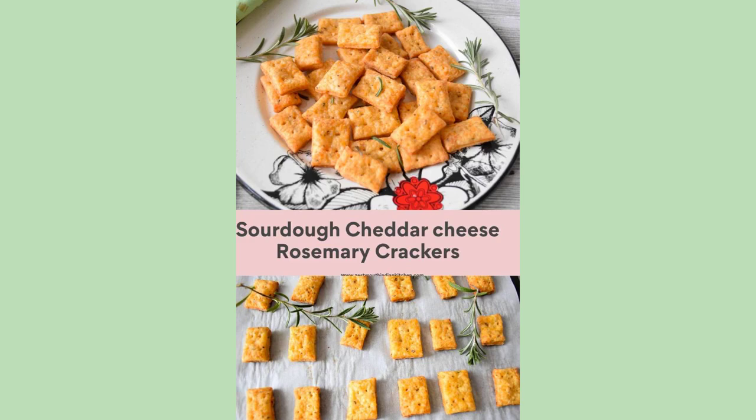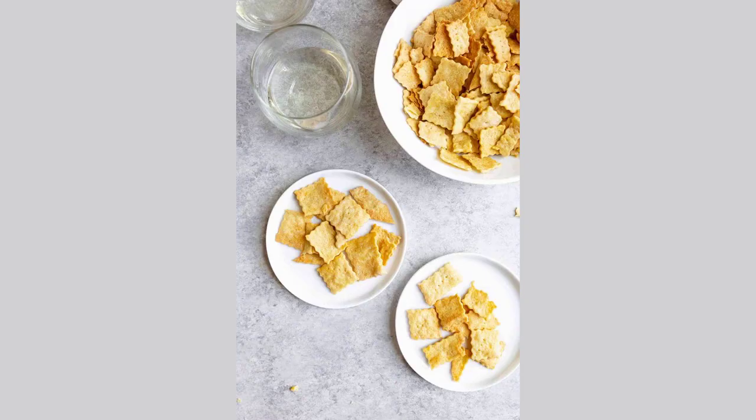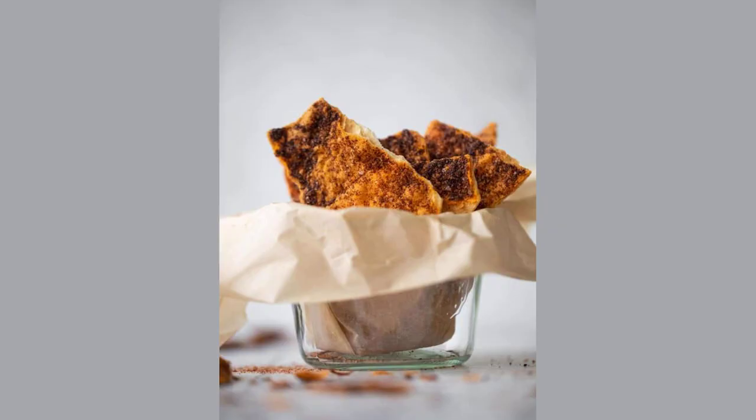Sourdough can stress you out. You pull it out, feed it, then start contemplating the multi-step bread-making process involved. It bubbles up and deflates on the counter. The whole thing is too much.